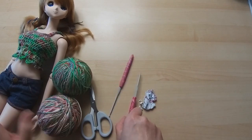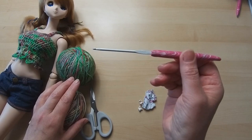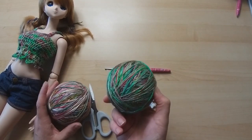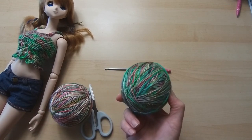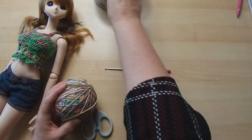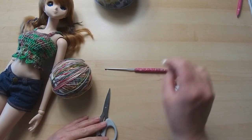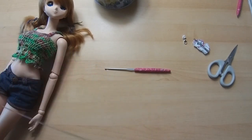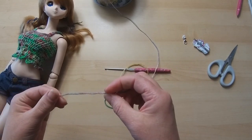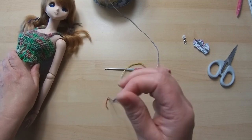Just to let you know, if you wanted to do a lace weight version I did it in a 2.5mm hook, but today we're going to use a three millimeter hook for the four-ply yarn. I'm going to make a couple to go on my Etsy, and some for my girls in a different color. I've got my needle, stitch marker, scissors and yarn ready. There's always a very slight difference in yarn, so it's always good to check on your doll how it's fitting because your yarn might be slightly different to mine.